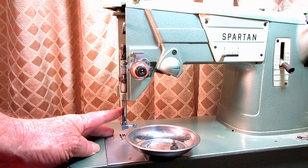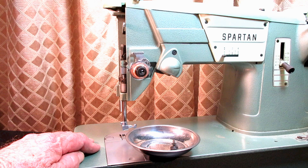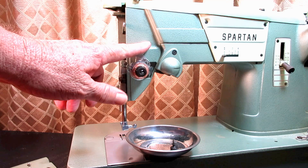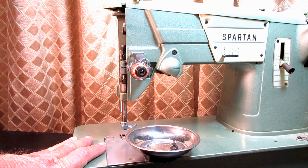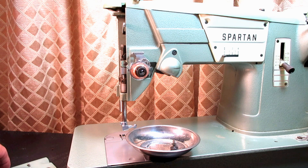This is Andy Tube. In this video, I'm going to show you how to remove, replace, and adjust the height of a needle bar on a Singer Model 327K. This is the Spartan version. This video will also work for the 328, the sister machine, 329, and a couple three dozen other Singer machines.